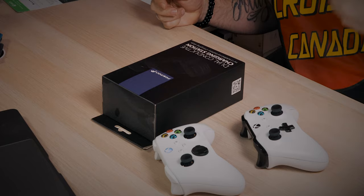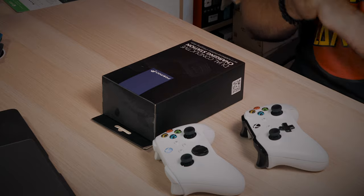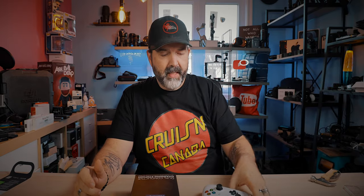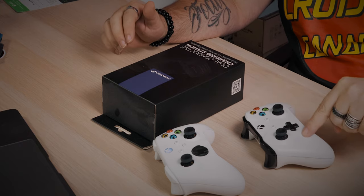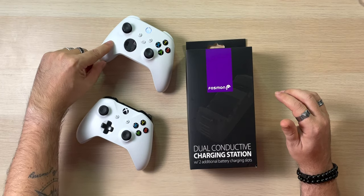And you got one controller that came with AA batteries, so that's no good. That's going to cost you a fortune down the road. Or you're like me, where you came from an Xbox One S, or it could be any of the One series. You can see my controllers here — that's a big difference. There's the one from the One S, and there's the one from the Series S.